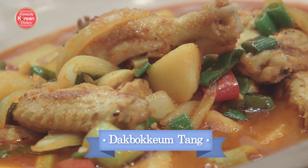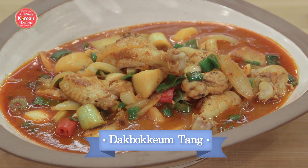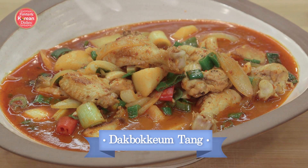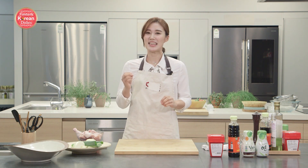It has chunks of chicken and chunks of vegetables all braised in a very spicy Korean sauce. It's so delicious with a nice bowl of steamed rice. Today's recipe is again very simple, but it's still got that really good kick of spiciness to just hit that spot. So let's get cooking!